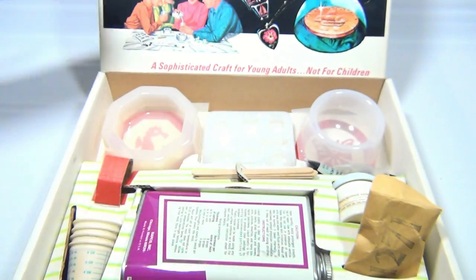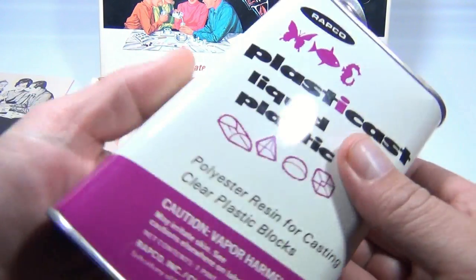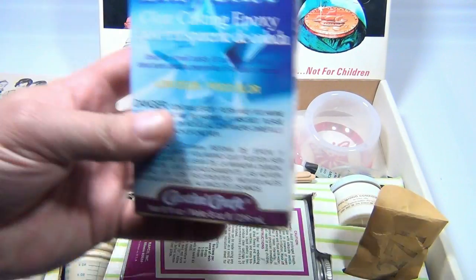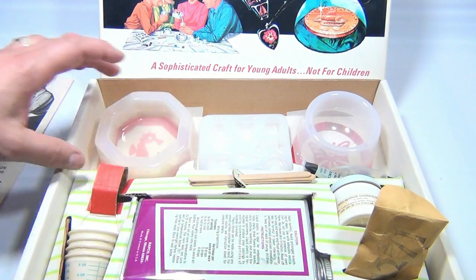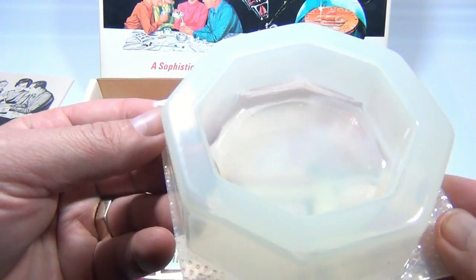Now the issue we had is the original PlastiCast — it's as hard as a rock, so we cannot use that. So we went out and got EasyCast, which is a similar product. We're going to use this mold and make a cool paperweight out of that.